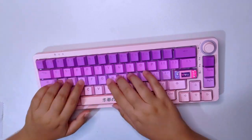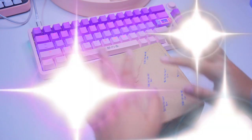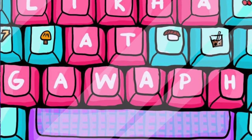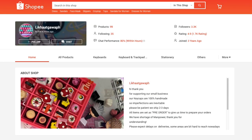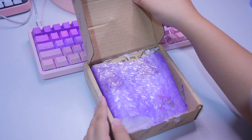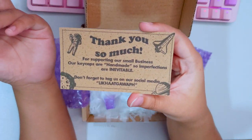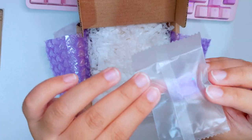Of course, I'm not going to complete our mechanical keyboard without artisan keycaps. We have keycaps from Likha at Gawa PH — a local store here in the Philippines. They have a Facebook page and they're also available on Shopee. They make handmade artisan keycaps and they also accept commissions on custom keycaps. I decided to go with a sweet theme for this keyboard. And wow — there's a freebie! Free stickers, and a card from them with some instructions on how to take care of your keycaps. So many freebies — thank you so much!